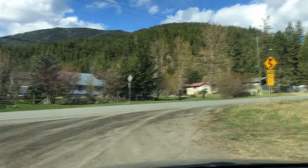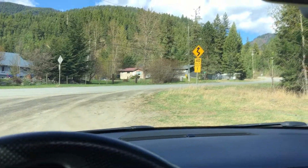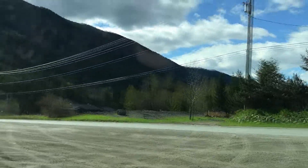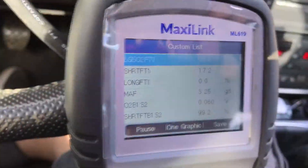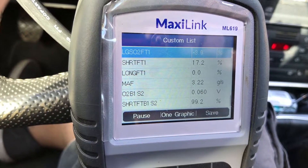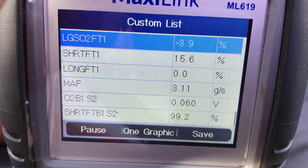This climb up is about a 3,000 foot climb, so it seems to help. But on the way out here I set the cruise control — and that's when it sorted out. Sitting there idling in my driveway it wouldn't crack at all, but I just had the cruise on for 10-15 minutes and then all of a sudden the long term just went right down and sorted out. See how long term has gone negative, which is the first time I've ever seen that.